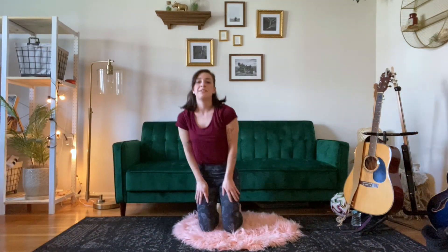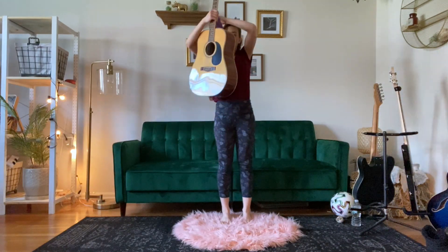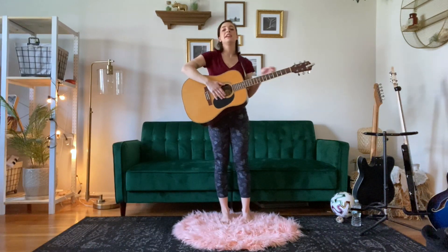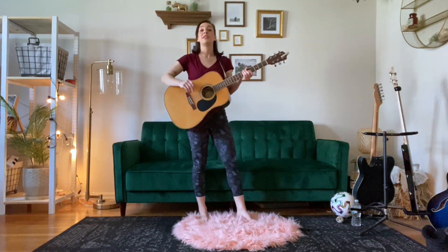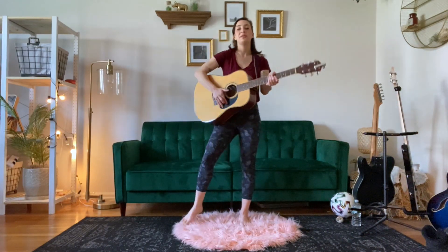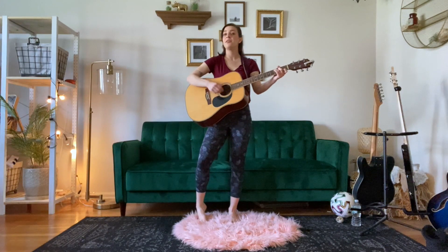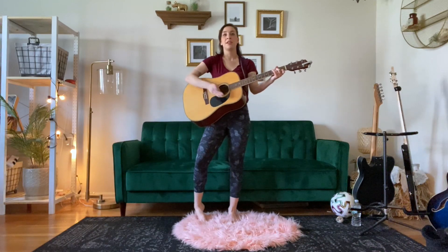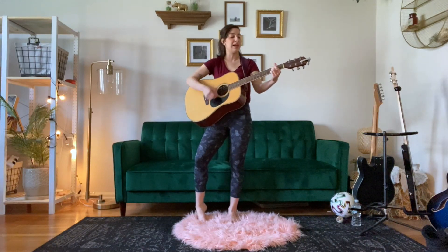Now we're going to find our way to our feet — we're going to sing a song together. I think you probably know this song, but we're going to sing it a little differently today. Usually the song goes: if you're happy and you know it, clap your hands. But today we're going to sing: if you're a yogi and you know it, clap your hands. So let's see if we can all do this together. If you're a yogi and you know it, clap your hands. If you're a yogi and you know it, clap your hands. If you're a yogi and you know it and you really want to show it, if you're a yogi and you know it, clap your hands.